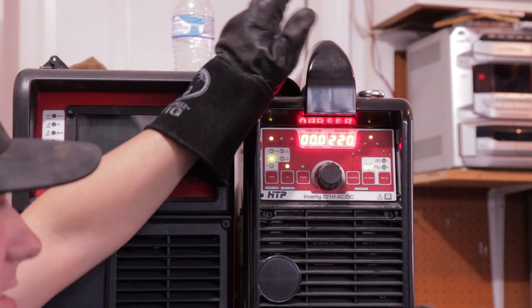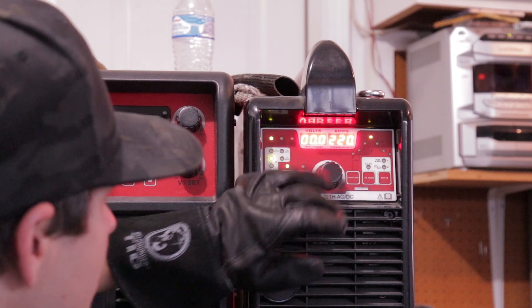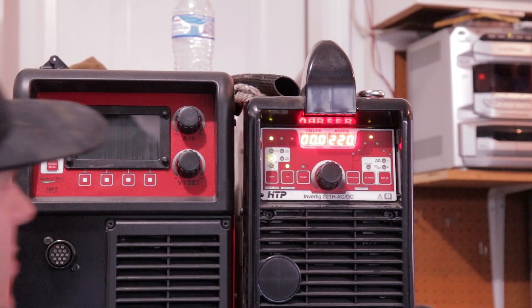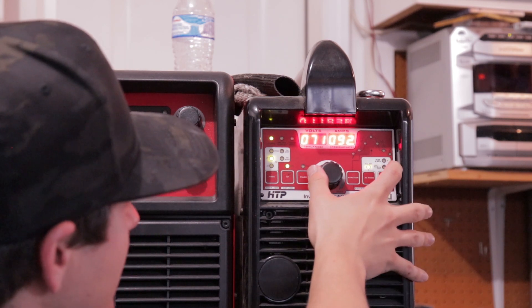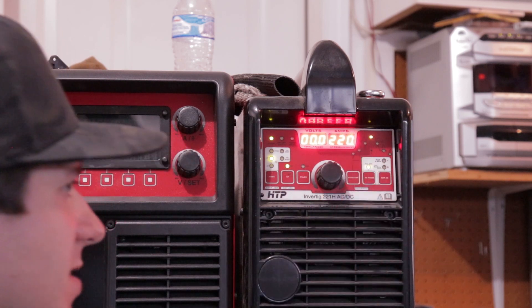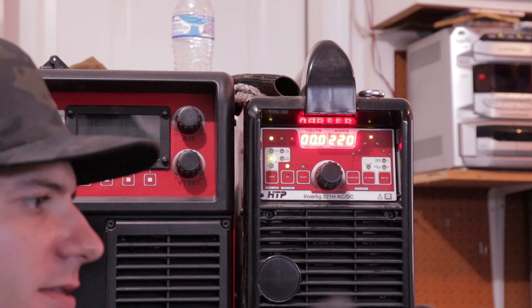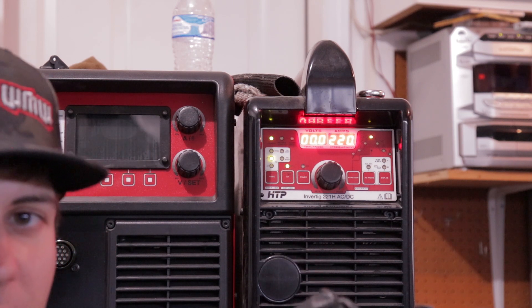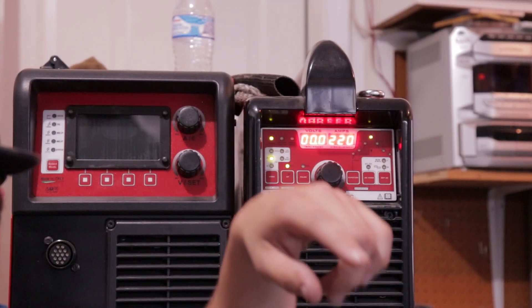Today I'm using the Invertig 221 and I had it set up at 220 amps. AC is on. My frequency for tacking I turn it as high as it'll go — 200 hertz — because the higher your frequency when you're tacking or welding, the smaller your bead's going to be. So I tack as small as I can, so with this it's 200 hertz.